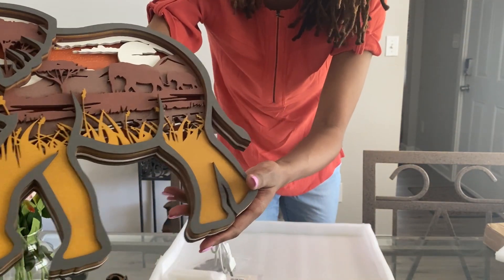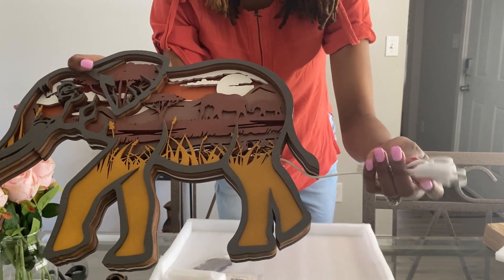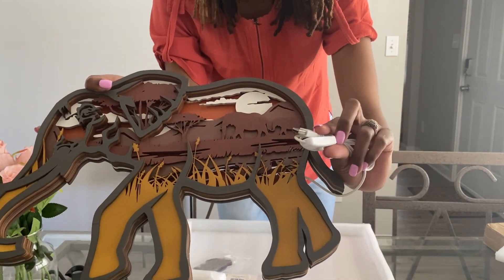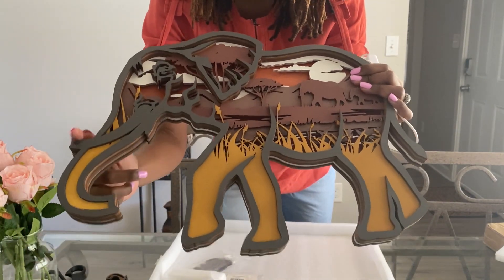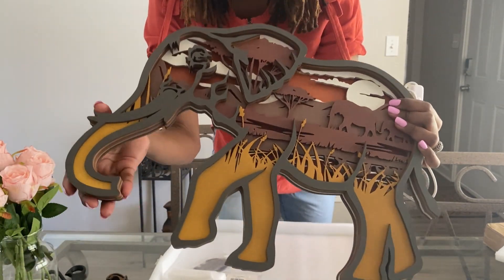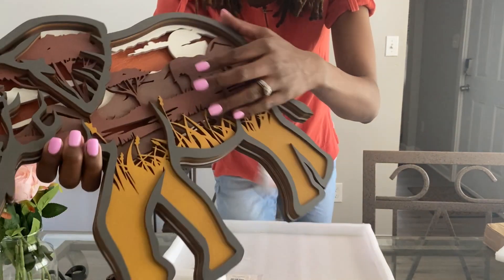I did get the LED light so I'm going to show you guys what it looks like at night. But this is made perfectly — it is so nice. The detail in it is just incredible — look at that.